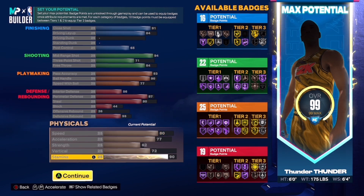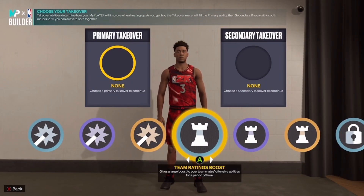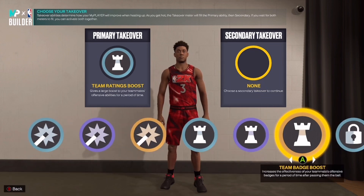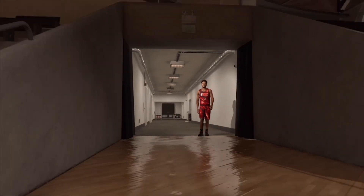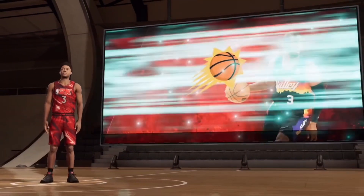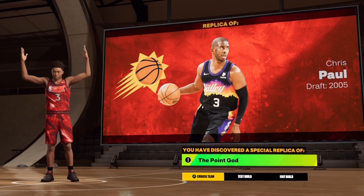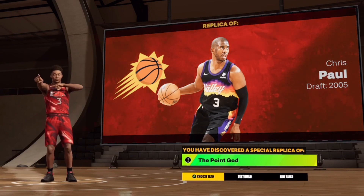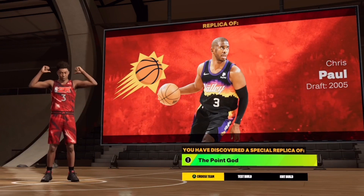There it goes, that CP3 point god build. If you need to see the stats again, just rewind the video and pause it. I went ahead and played a game with the CP3 build — he's a passer, he's a dimer. I just went in with plate take and as you can see right here, no cap, no clickbait — you're gonna see Tony Parker, Kyle Lowry, Mike Conley, and there it goes, CP3, the point god. Hit that like button, hit that sub button too, they both help my channel out and I'll see you in my next video. Peace.